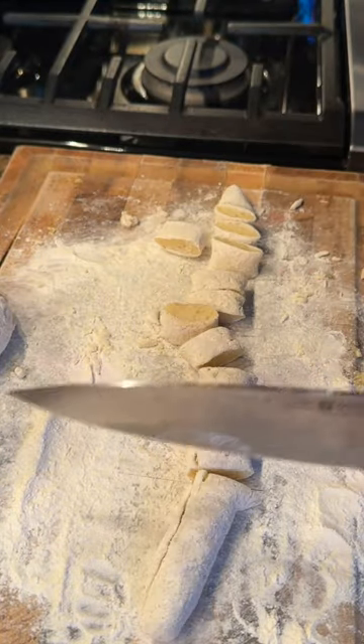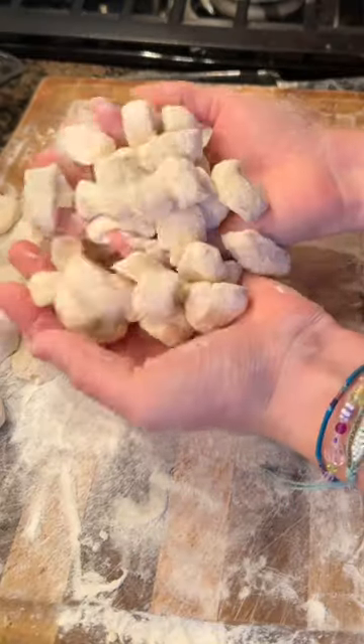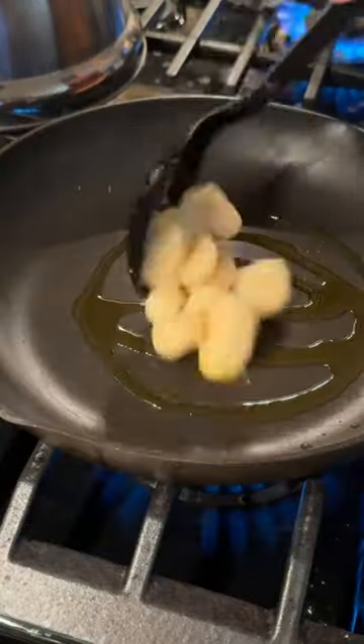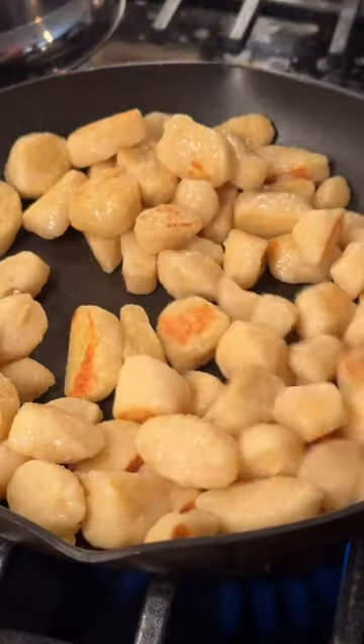Cut the tube into smaller sections and then add some flour so they don't stick together. It's as easy as that — you just made gnocchi! Drop it in some salted boiling water, and once the gnocchi floats to the top, drop it in a pan with a little bit of oil and brown out the sides.